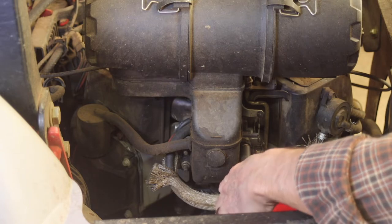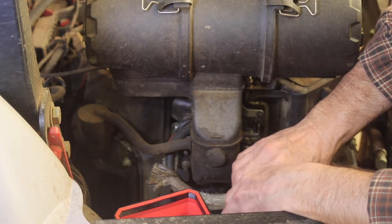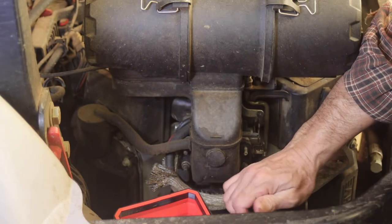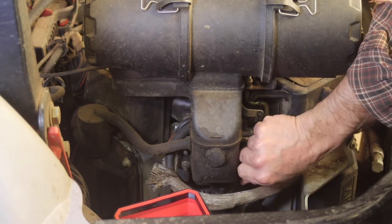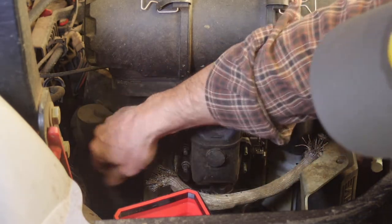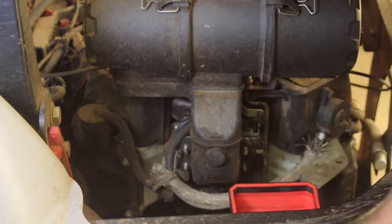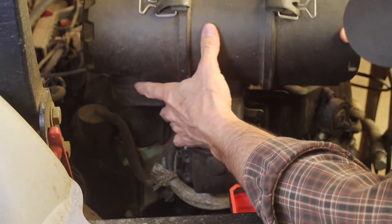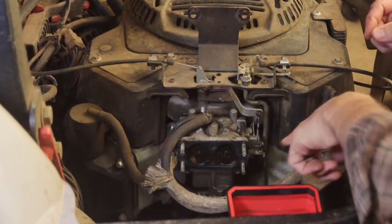These look like 10-millimeter bolts. Got to get this air cleaner out of the way first so you can get back there and see. It's got four of these — two on this side, two on that side. And this tube right here has got to come out. This is the fuel line coming in — that's got to come off — and then we have these linkages.